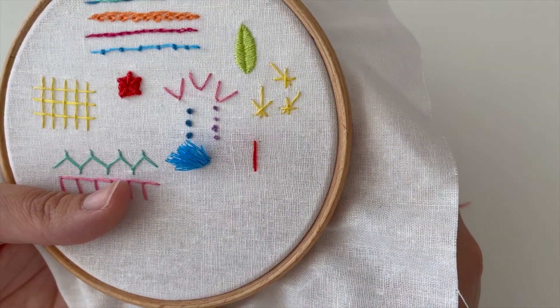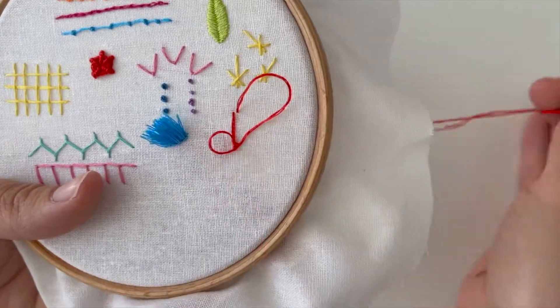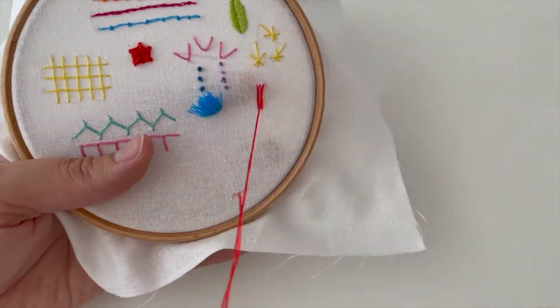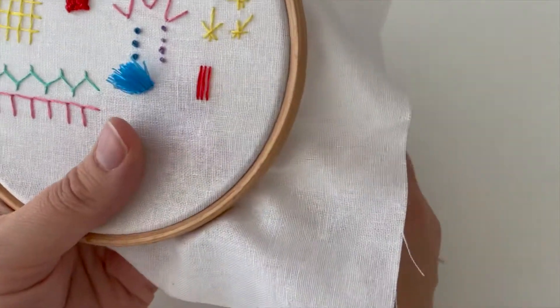I'm going to start by stitching three vertical straight stitches, and they're quite long — just over a centimetre, centimetre and a bit. Doesn't matter, just have a little experiment with lengths when you do this. Try and make sure that they're nice and evenly spaced, so it's fairly quick to do that first bit.